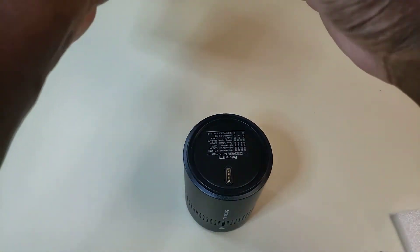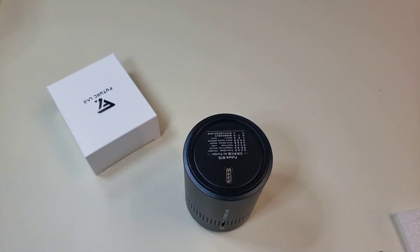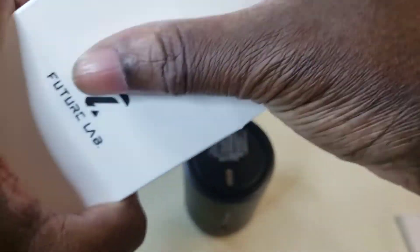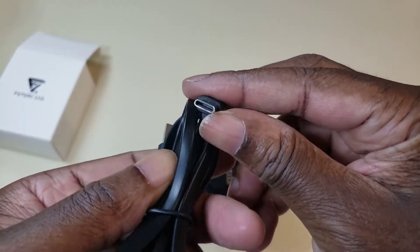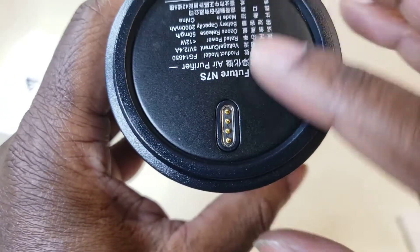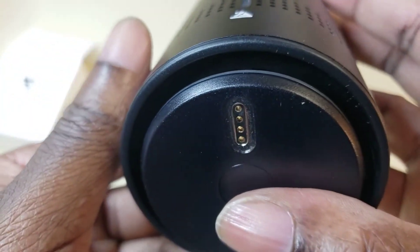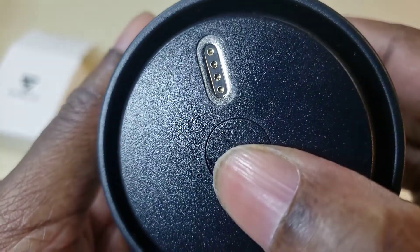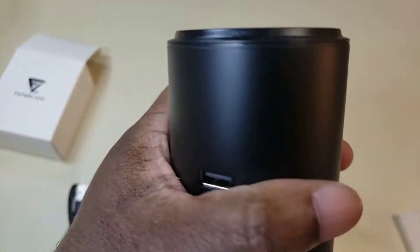Here's the cable — this is how you charge it apparently. I'm not familiar with what these extra pieces are. Maybe they're combinable, like you can stack them on top of each other if you have more than one. That could possibly be it.